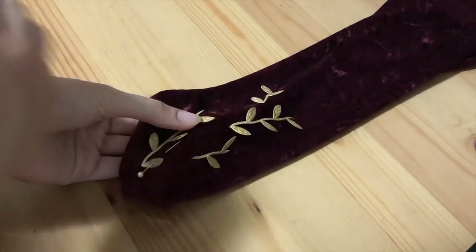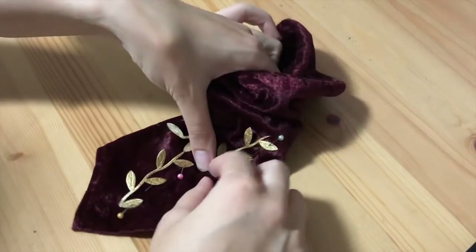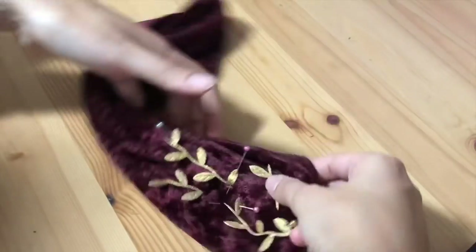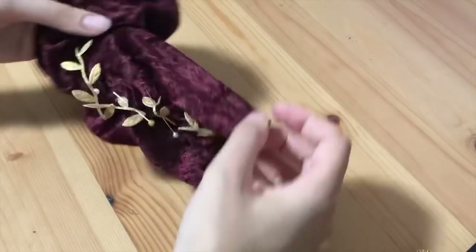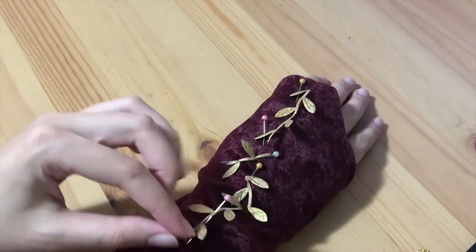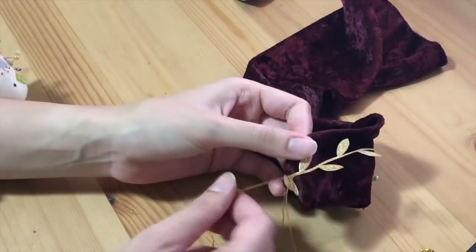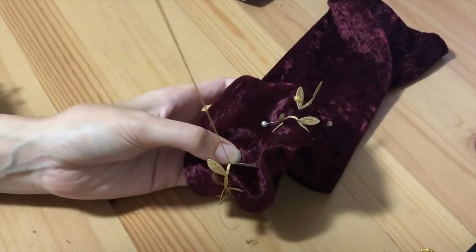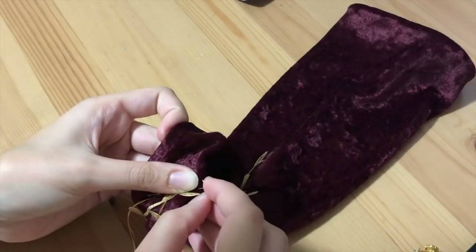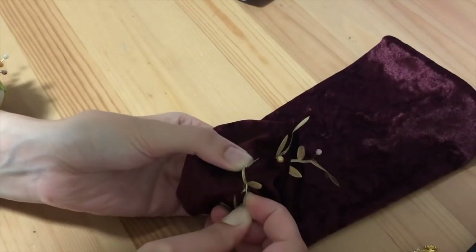So this is the sleeve that goes just up to the elbow and extends a little bit over onto the hand. The point part is where it goes over the hand, and then the rest of it just fits on your arm just like a glove up to the elbow, as you can see here. I've just pinned the leaves into place to see if the placement is okay. I was thinking of doing a more scattered leaf design but then ended up settling on a straight line that just goes up the arm — it's a lot more simple and easy to make sure it all aligns and matches up with the other sleeve.